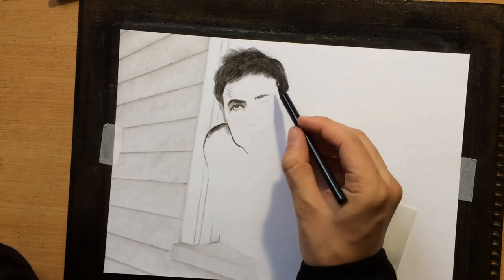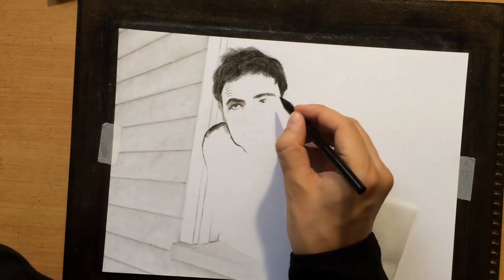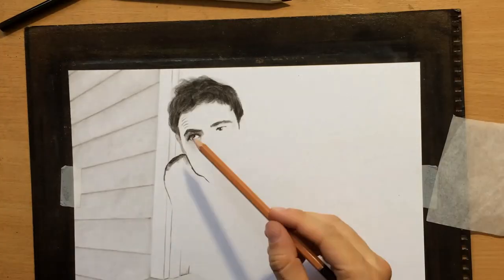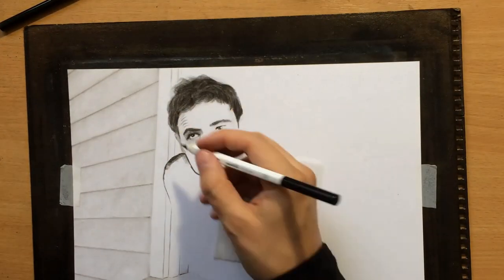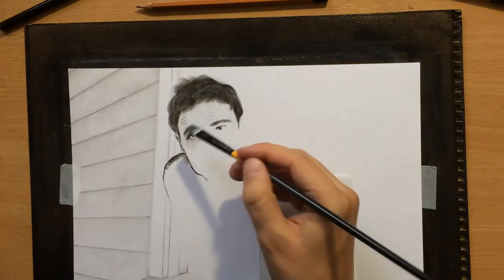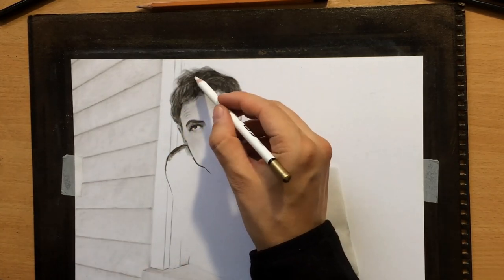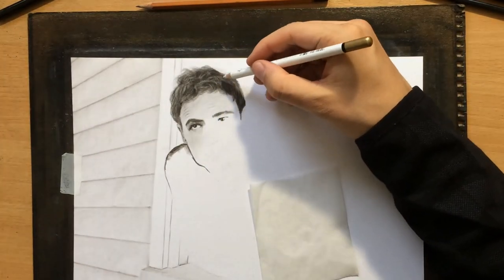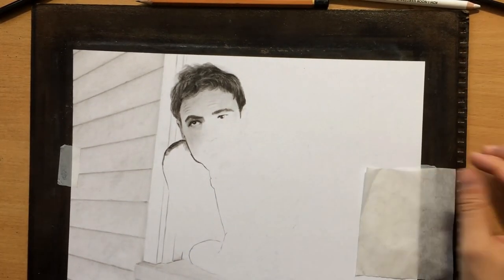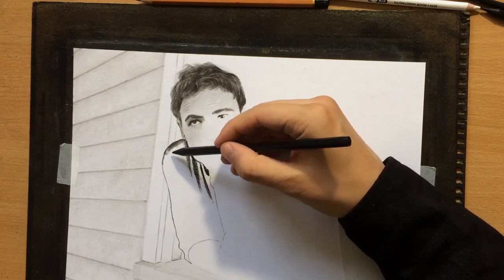I'm doing the other eyebrow now and moving on to the other eye. I also made some indications of those skin folds or wrinkles on the forehead. Now I'm using a pencil eraser to pull some highlights on the hair, and I really want to emphasize how messy that hair looks — it's kind of unkempt, like he didn't really comb it for quite some time, or maybe he just got out of bed. That's the look that I'm trying to achieve.